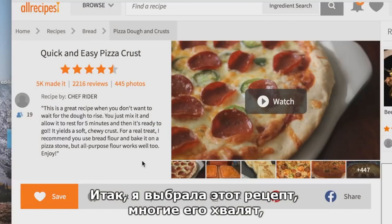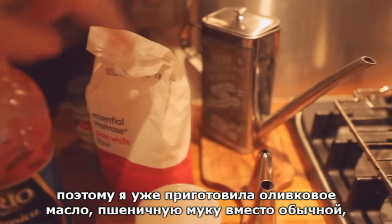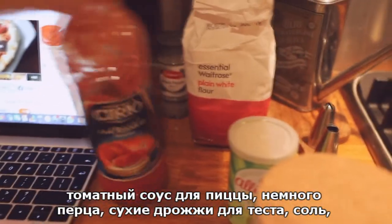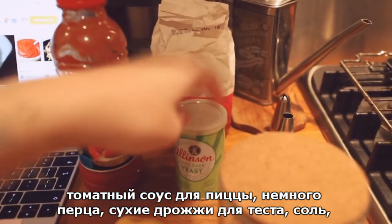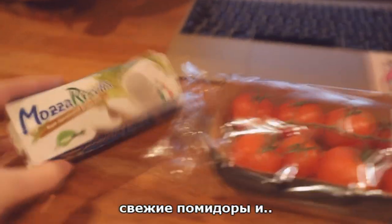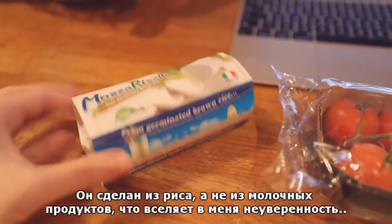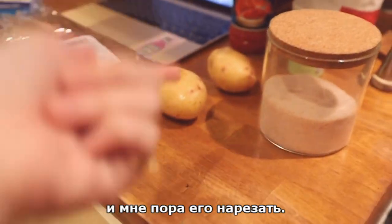I got this recipe out — everybody's saying it's a really good recipe. I have my olive oil, just regular plain flour instead of bread flour, tomato sauce for the pizza, some pepper, dry yeast for the paste, some salt, potatoes because I love potatoes in my pizza, some fresh tomatoes, and this — which is the first time I'm trying — it's just made with rice instead of dairy, so I won't feel sick. And over here I'm boiling the water for the potatoes, so I'm gonna slice them.